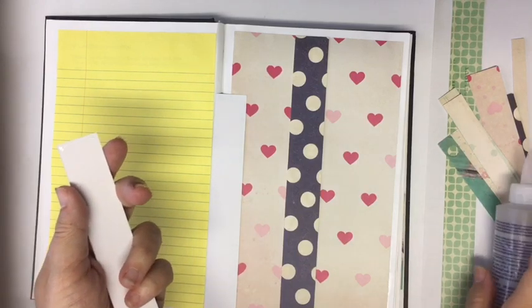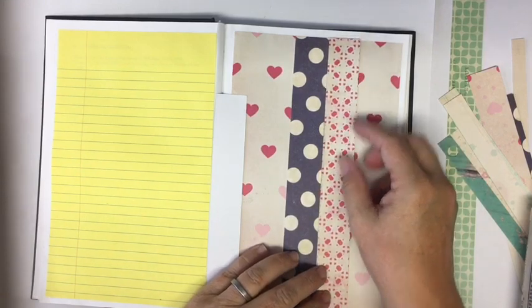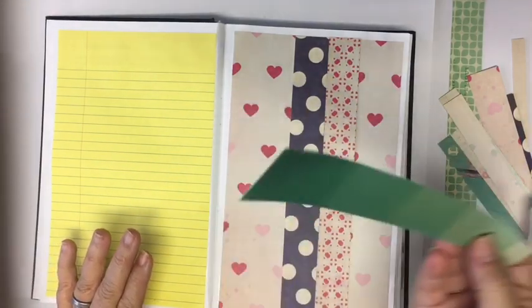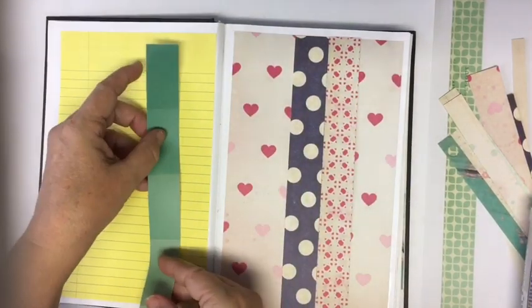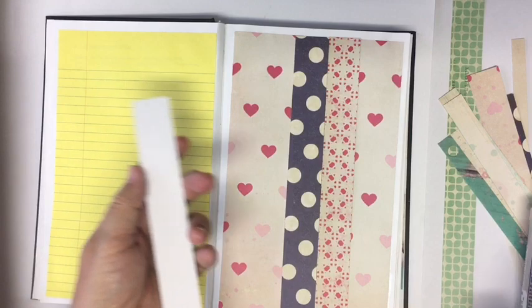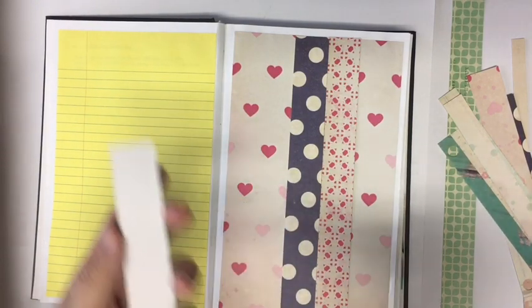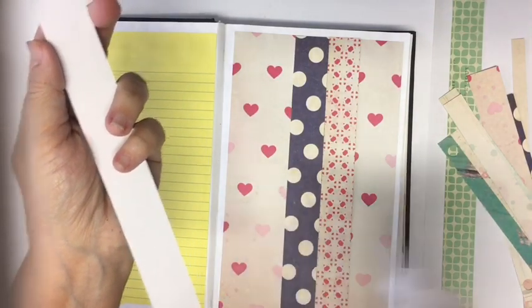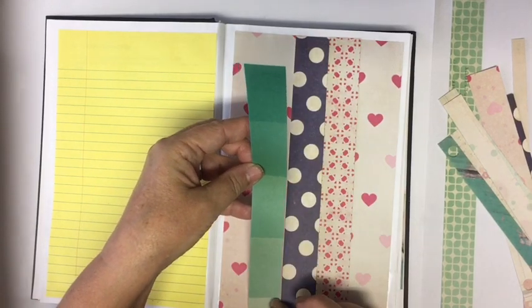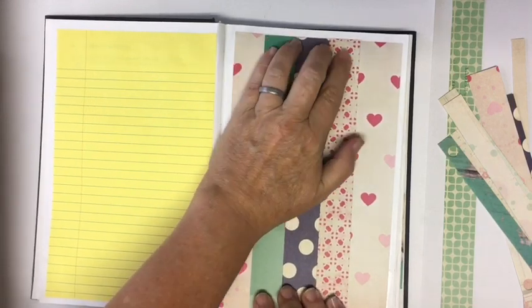You could also do this and make a pocket. And you could go ahead and obviously put this on another paper like we were doing with our yellow paper. But the thing about doing that is you add more bulk, and I am trying really hard not to add bulk to this altered journal. That's where a lot of these ideas are coming from — I'm trying to not have as much bulk.